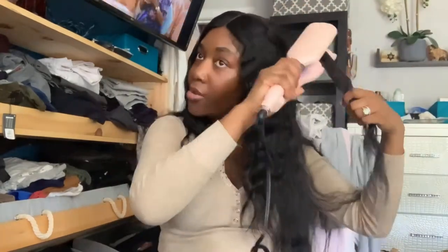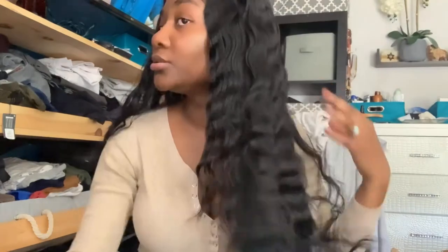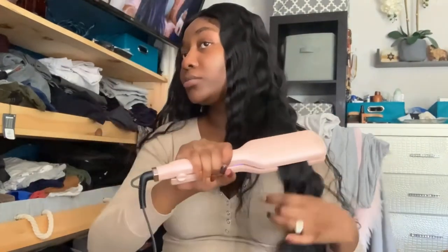Now I'm taking chunky sections from the bottom, detangling them, and holding the waver on each section. I decided not to add any extra product to my hair because I already have several smoothing serums in my hair and didn't feel the need to add more.